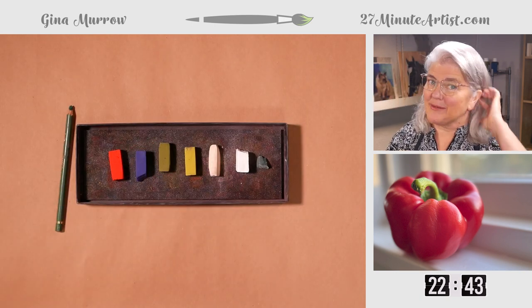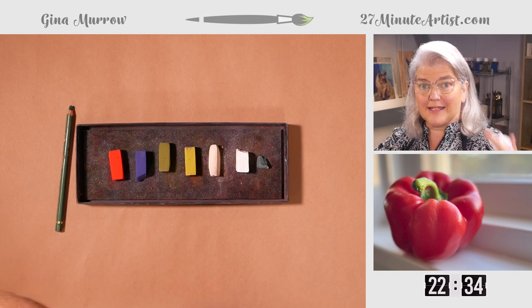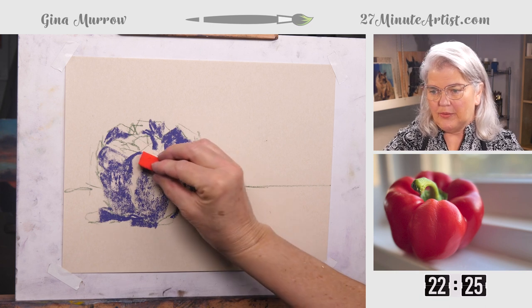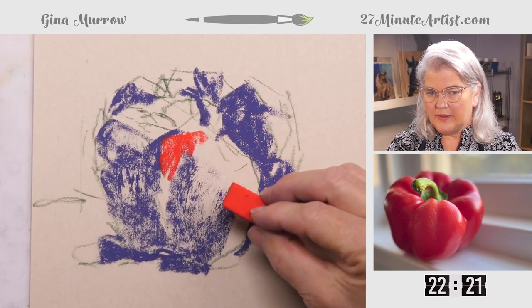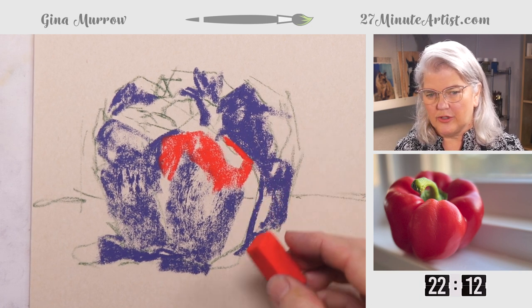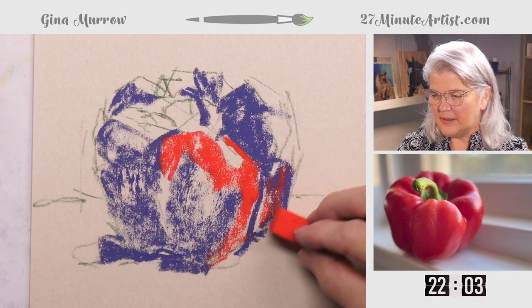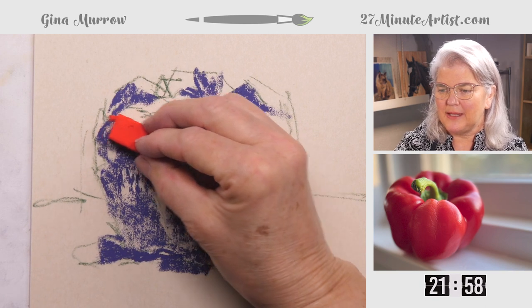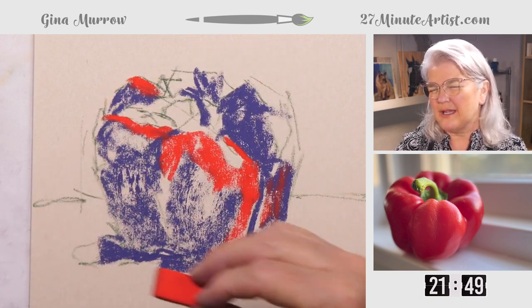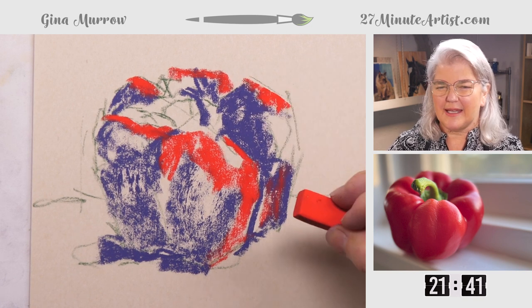Glasses back on — got to see what I'm doing. Now I'm going to choose to use the bright color. Usually you work dark to brights then to lights — that's the order — but we're going to jump the queue just a little bit and get some of these bright reds in early. I'm still trying to make my shapes more angular than what you would think with a pepper. Very lightly, working mostly on the brighter parts where the light is hitting it.